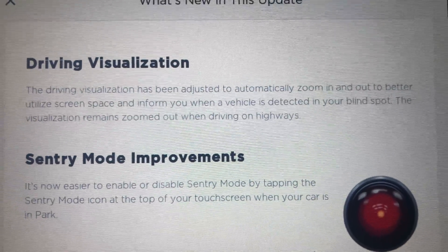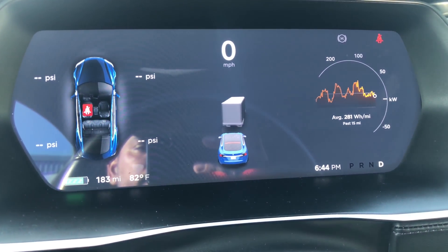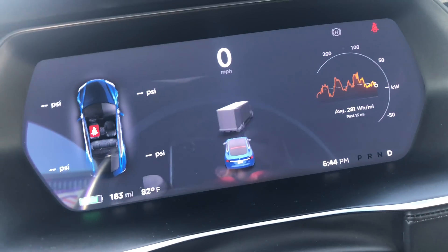The driver visualization has been adjusted to automatically zoom in and out to better use the screen. I have noticed the car is more animated. It's pretty cool.